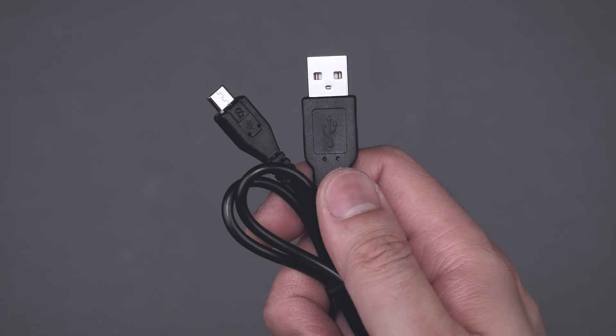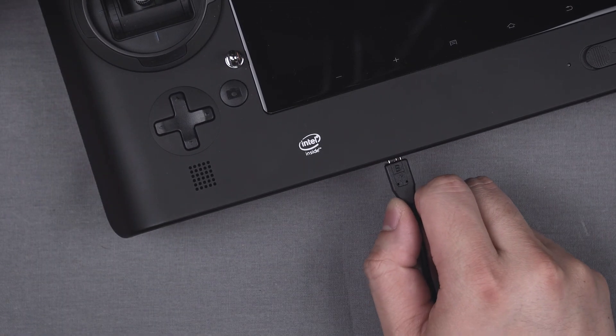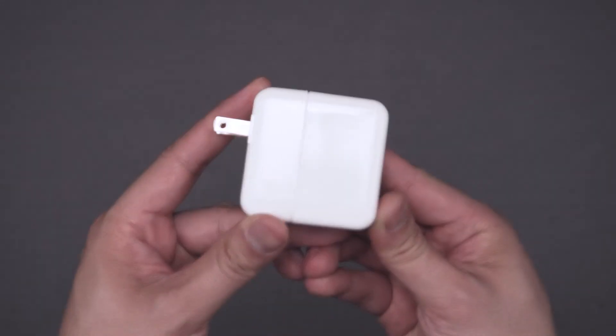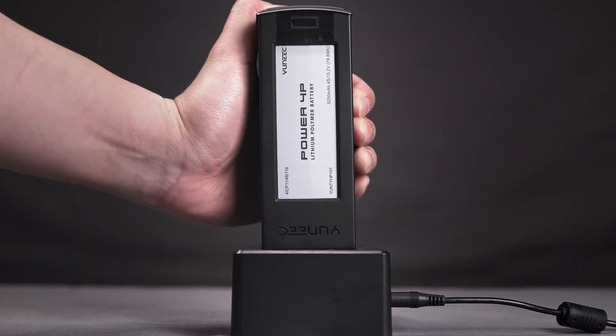Now, grab the USB cable from the accessories box and plug it into the side of the smart charger. Then plug the other end into the ST16S smart controller. The ST16S can be charged using any USB charger, but the smart charger included with your Typhoon H+ will charge the controller faster.